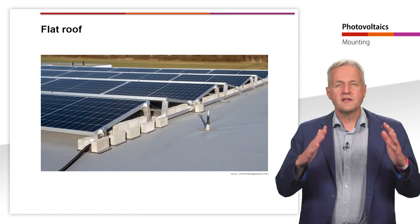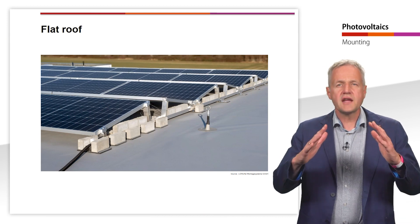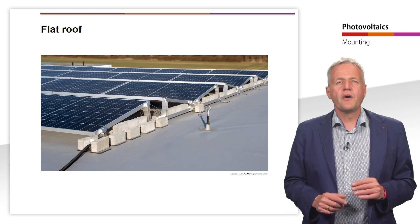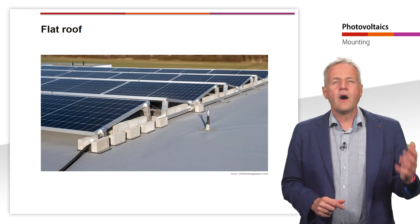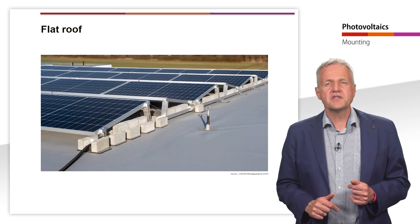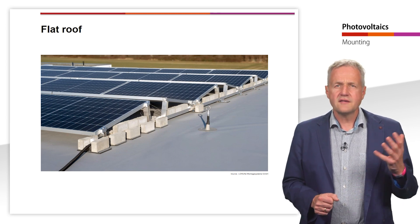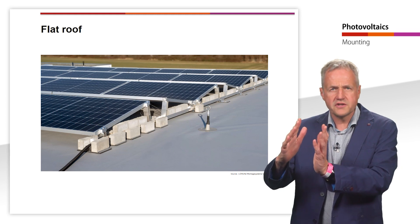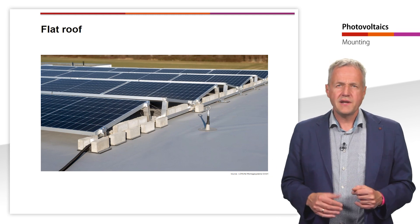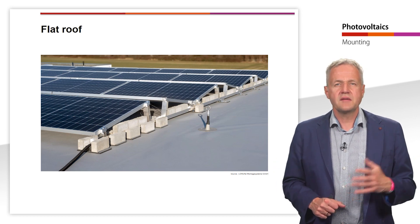Next, let's look at the mounting on roofs. Here, the mounting method depends largely on the shape and the material of the roof. On a flat roof, the solar modules are usually mounted on mounting racks that allow an inclination and orientation. In addition to a south orientation, an east-west orientation of the modules is also possible. In this case, half of the modules is mounted towards the east and the other half towards the west. This way, the generation of electricity can be distributed over the day and self-consumption can be increased.